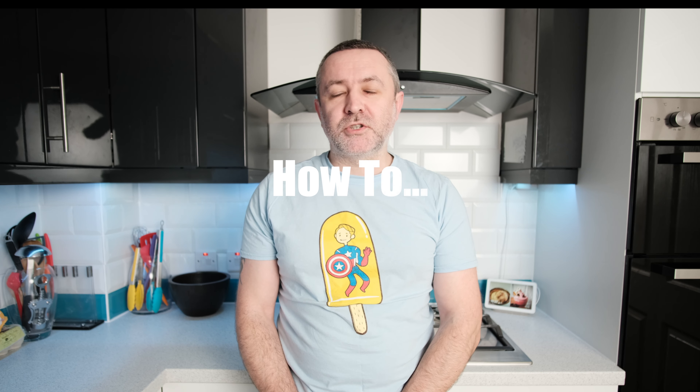Hi and welcome back to the next how-to-create luxury ice cream video. We do these videos so you can hopefully make them at home, using ingredients you can buy straight in the shops — so you don't have to have specialist equipment like sugar thermometers or anything like that. You can go to a local supermarket, buy the bits, and create these.